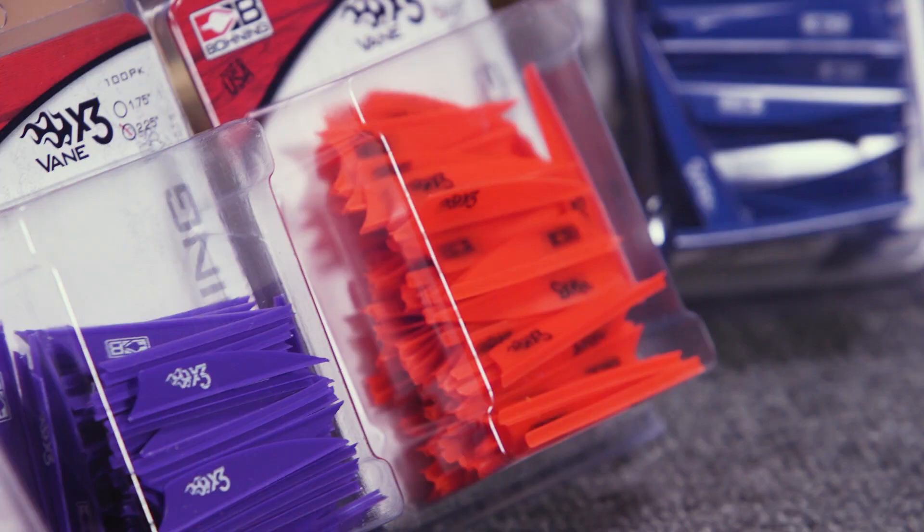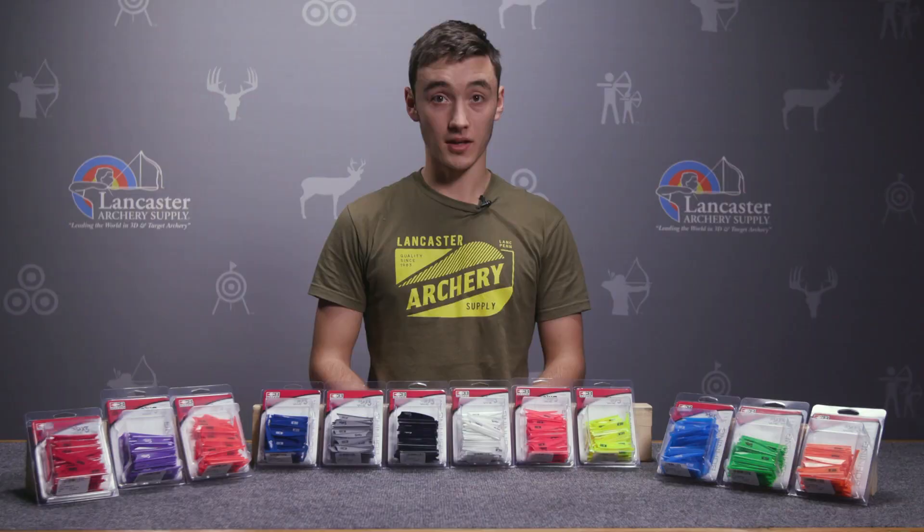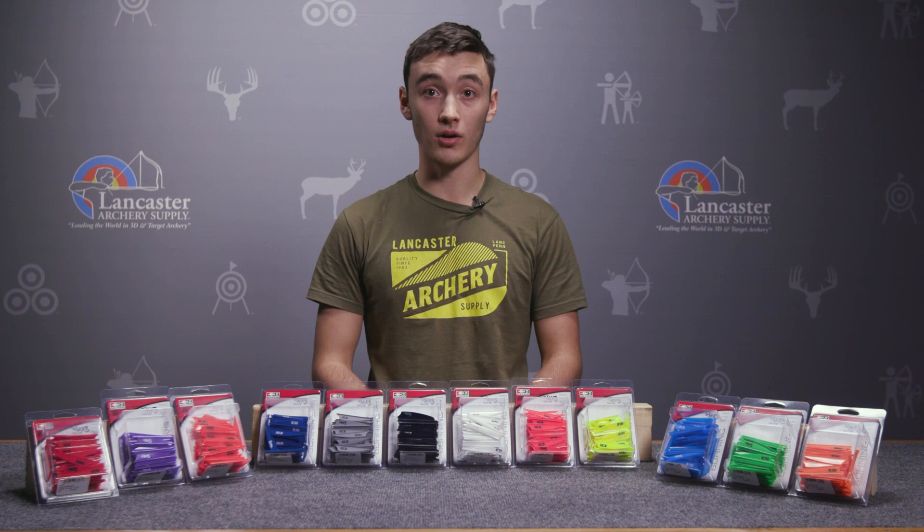As you can see before me here, these vanes come in a wide variety of colors, so you're going to have a really hard time choosing. Once you do decide, they come in packs of a hundred, so you'll have plenty to do all your own arrows and share with your buddies.